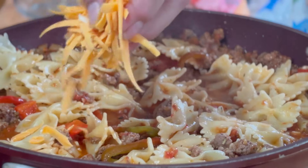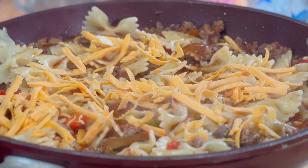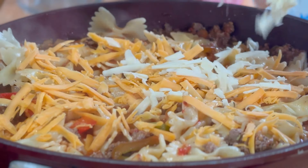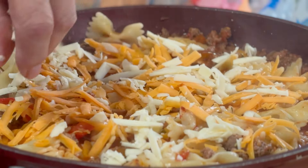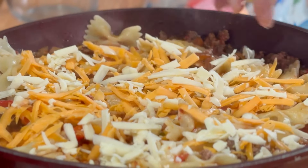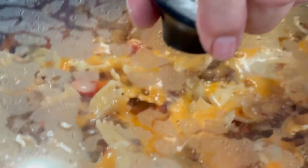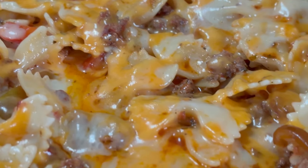Last but not least, I'm going over the top with some old sharp cheddar — the orange stuff — and then some extra old sharp cheddar. This is Dave's famous combination of old and extra old cheeses. Now reduce the heat to low, slip a lid on, and just let that cheese melt down for a couple of minutes. After a couple of minutes, that cheese has melted down and we are pretty much done.